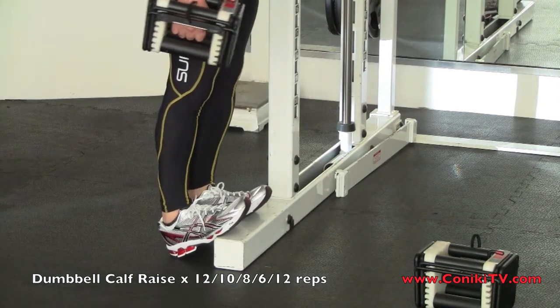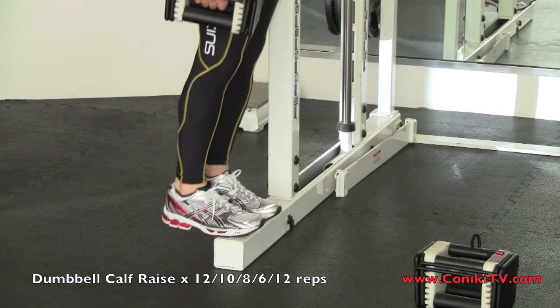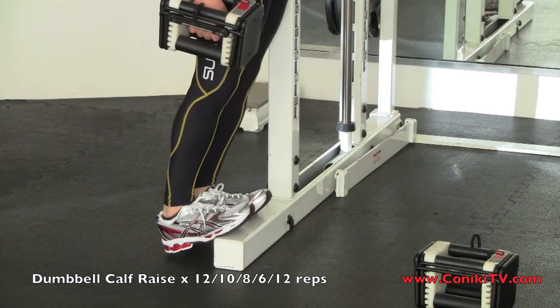Okay, got both legs on, and here we go. It's all the way to the top and hold, and then slowly press down, just stopping just shy of the bottom.